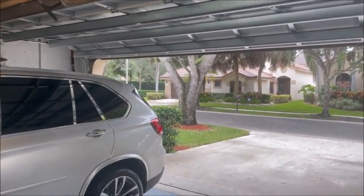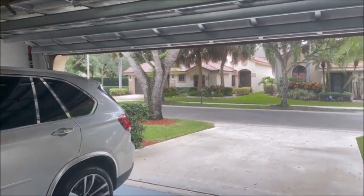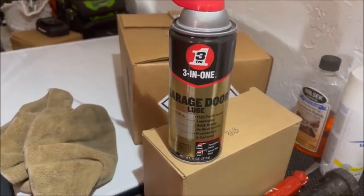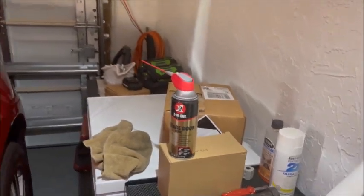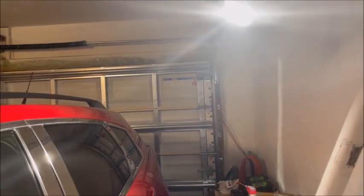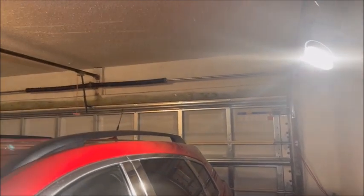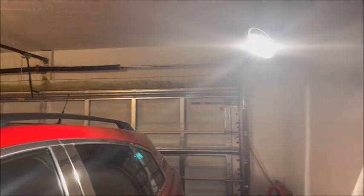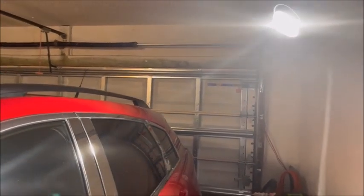We're gonna take a video once I oil everything up. So we have our three-in-one garage door lube, and I went over every little hinge. I did the black spring on the top, all the rollers. And here we go.